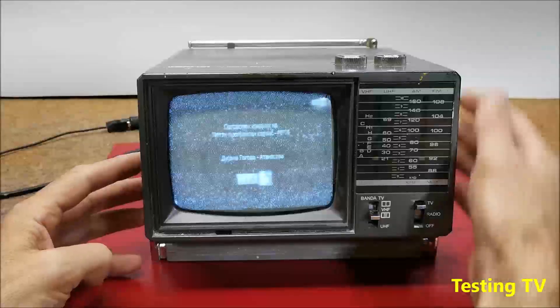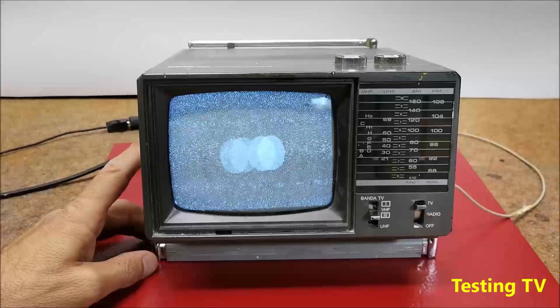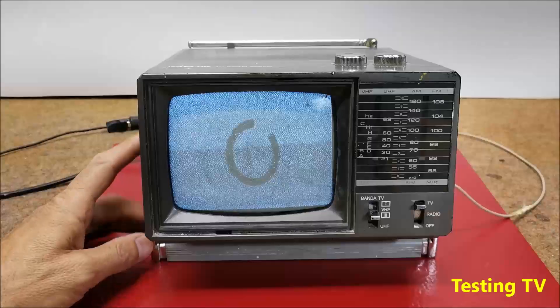As I assumed, also the TV receiver is completely functional, but unfortunately nowadays it has no significant use value except as part of some retro TV collection.